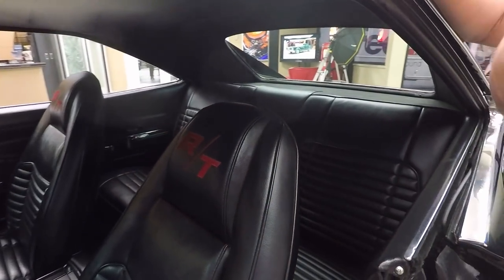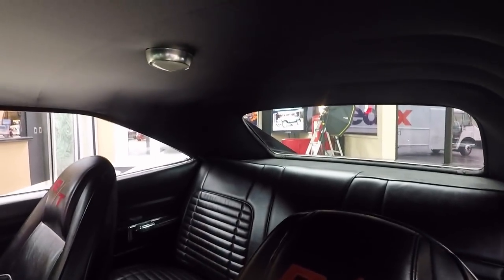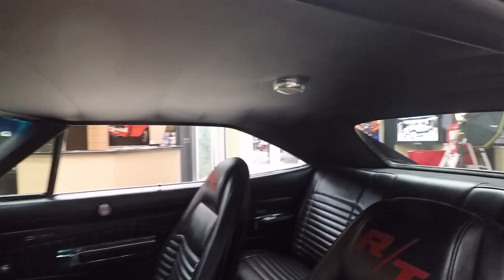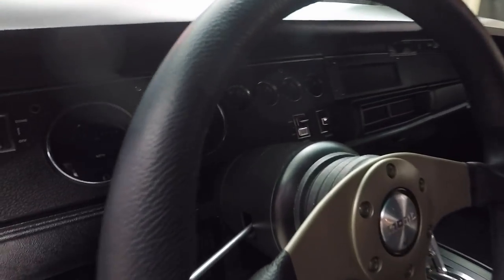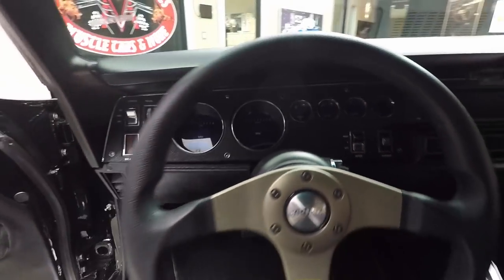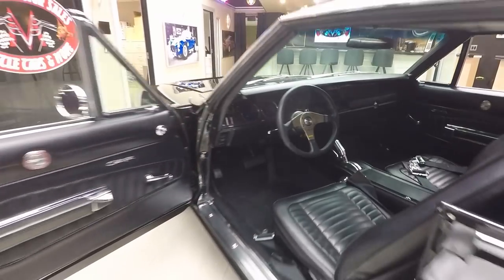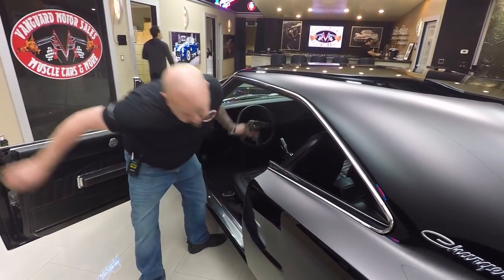The upholstery on the seats looks good. The headliner looks great. And take a look at that dash — all those gauges are beautiful. All the paintwork on the dash looks good. The dash pad itself is in beautiful shape. Just one gorgeous interior, and look at this eight-ball shift knob right here, baby. That's cool. Now let's grab the key so we can get in the trunk.